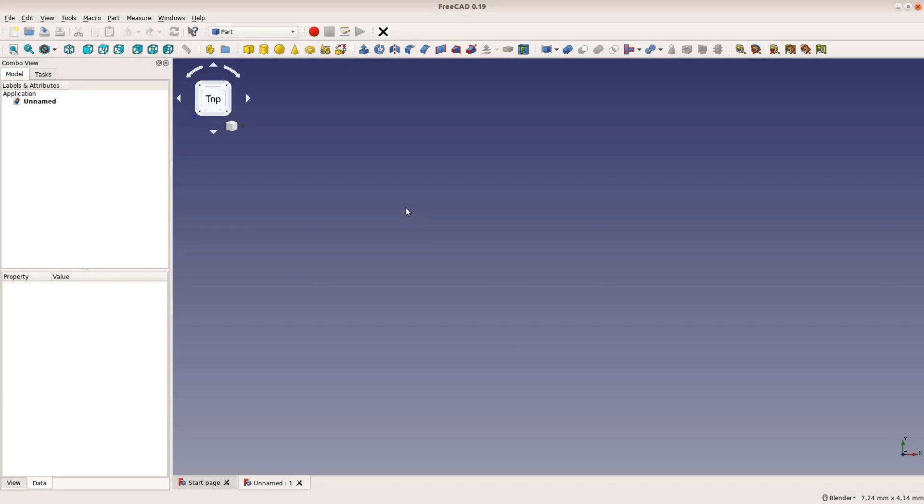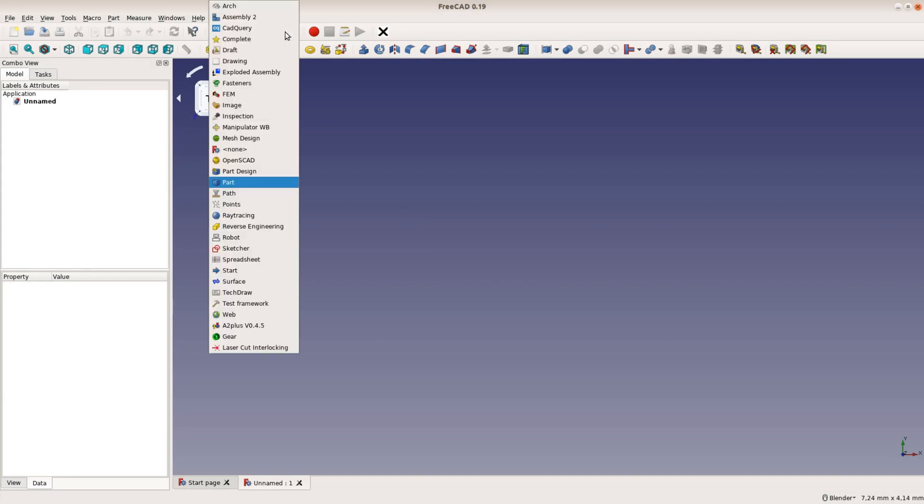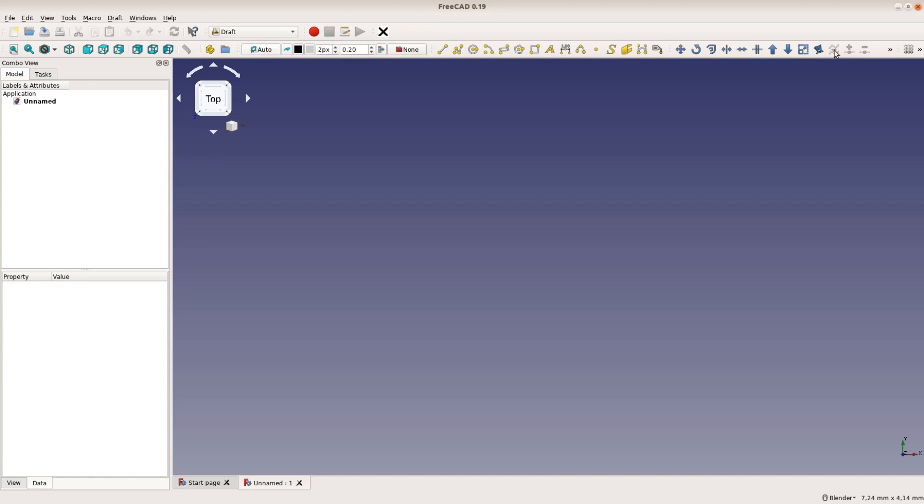A very important concept of FreeCAD are workbenches. Think of these as the ribbons in Microsoft Office. They are covering specific aspects of the 3D modeling workflow in each workbench. In this tutorial we want to focus on the part workbench. The part workbench is used to add simple shapes such as cubes, cones, or a torus.